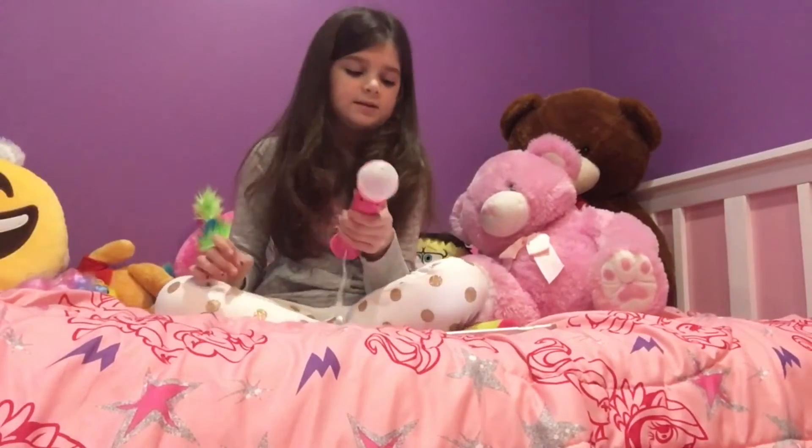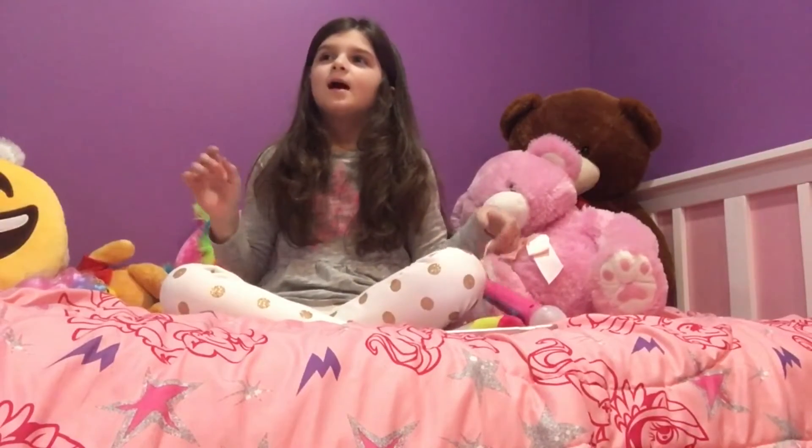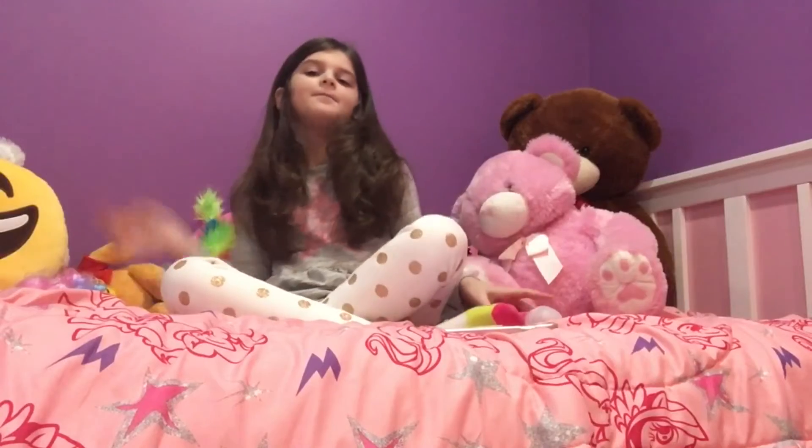I guess that's the only song. Bye guys, thank you for watching — subscribe and like! Bye!